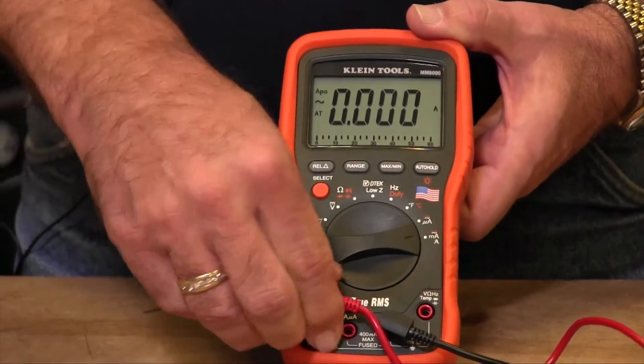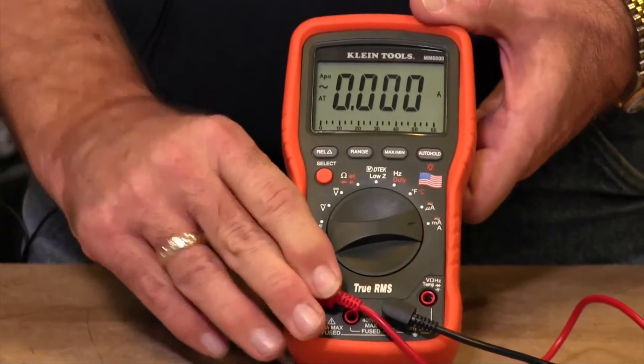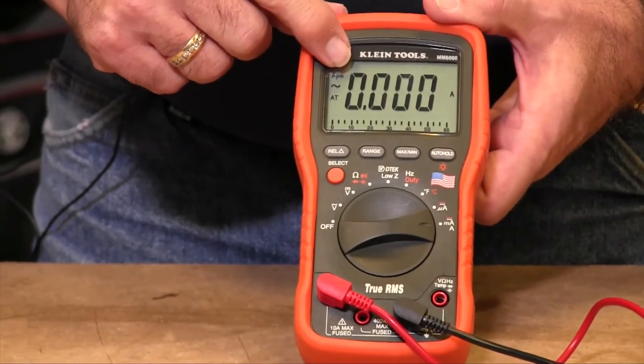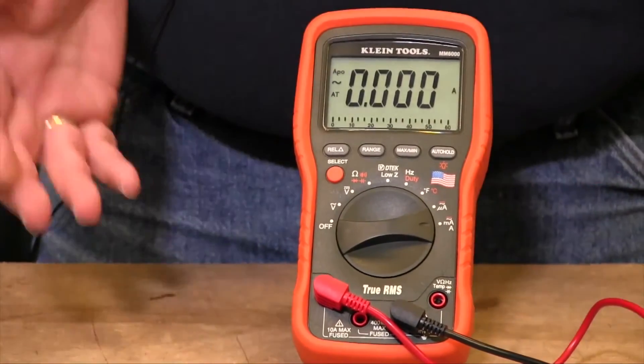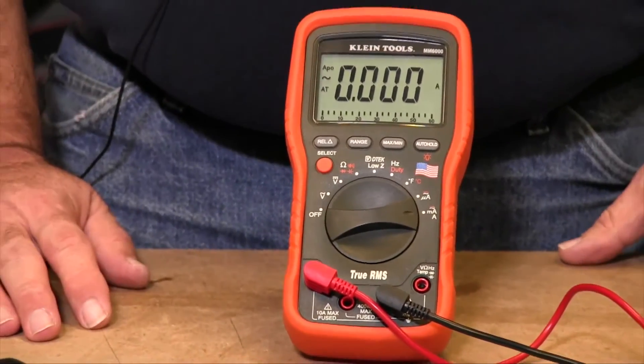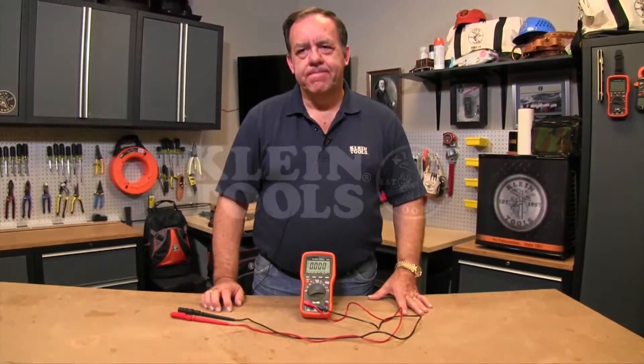The second function it provides is: if you plug this lead into the correct jack and the lead alert does not go away in the display, that indicates that the fuse is blown in your unit. So it gives you a nice, quick, easy way to test if your fuses are blown without opening up the unit and actually measuring the fuses.